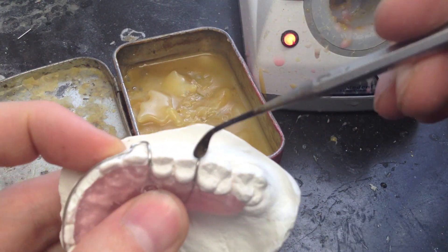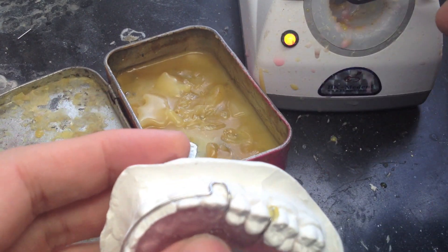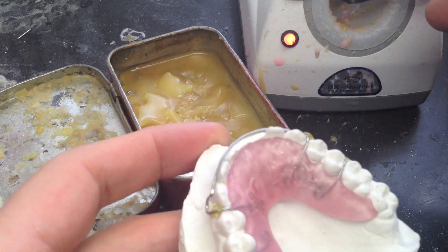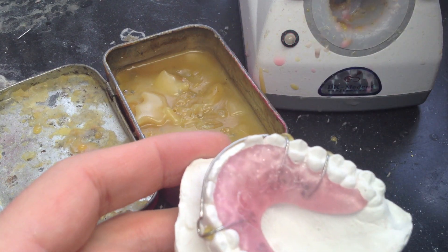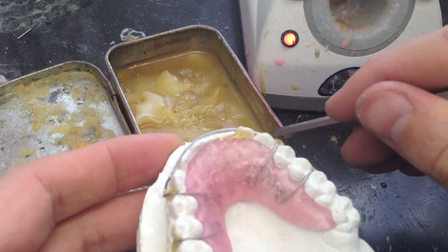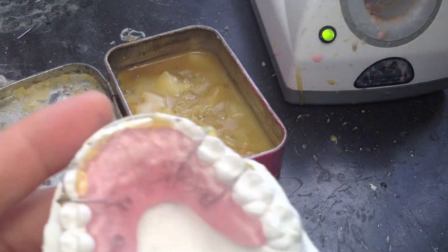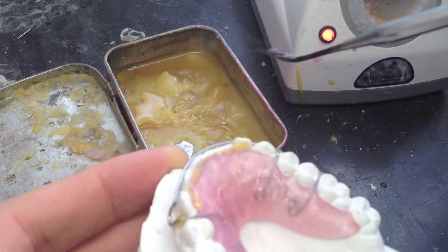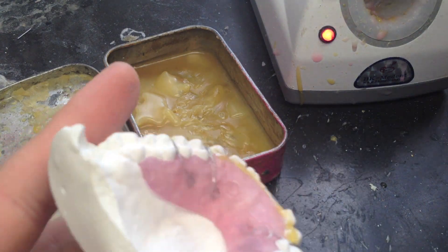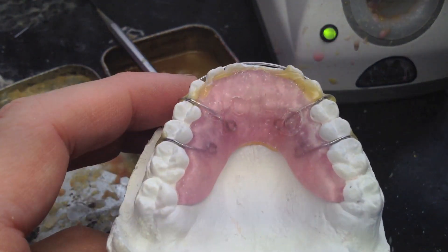What I'm doing now is waxing the retainer on the cast — just to keep it on the model, keep it secure as I'm applying the acrylic. I'm so used to holding a model when I pour acrylic that I almost have to have it. I also am blocking out anywhere acrylic can get under the retainer. I'm using black acrylic and I do not want this to get under the retainer between the model and the retainer — that would be bad.